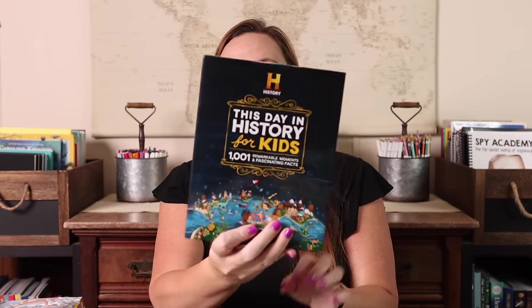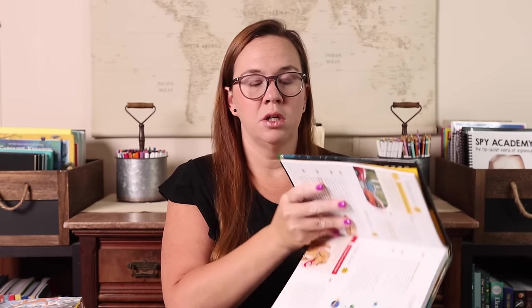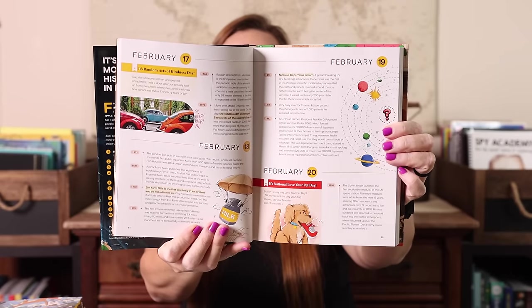This Day in History for Kids — we did a similar book in our morning time last year. I thought it would last multiple years but we loved it so much that it didn't. When I saw this one by the History Channel — a thousand and one remarkable moments and fascinating facts — I said yes please. You just turn to the date and it has different ways to travel through time. For example: 1969 marks the internet's symbolic birth; 2007 Martin Strel finishes swimming the entire Amazon River; 2020 Tony Fisher builds the largest functioning Rubik's cube. I love the rabbit trails we go down from these books.